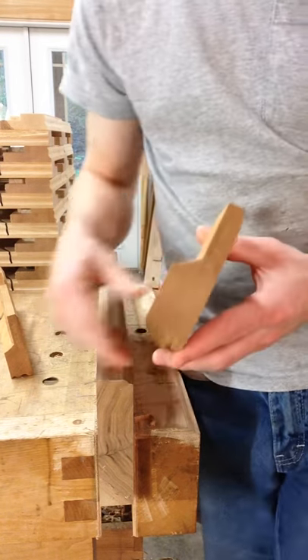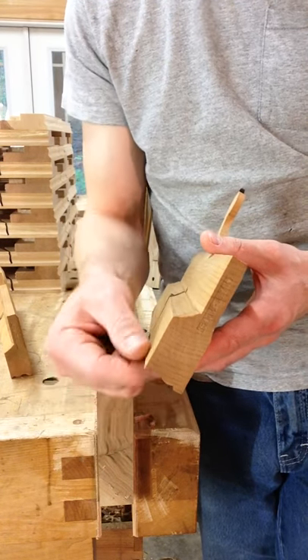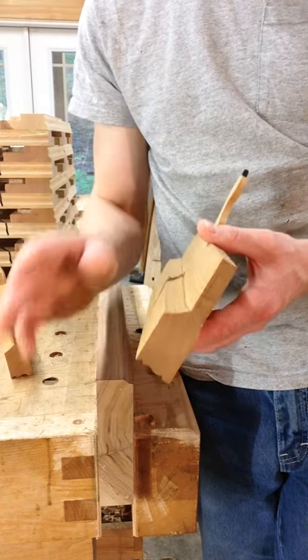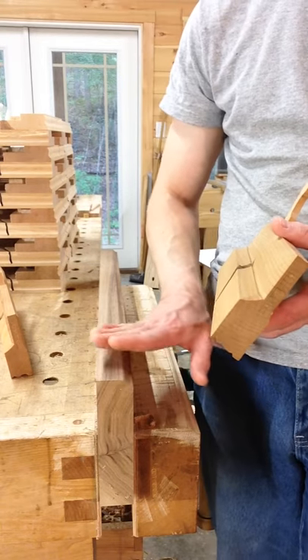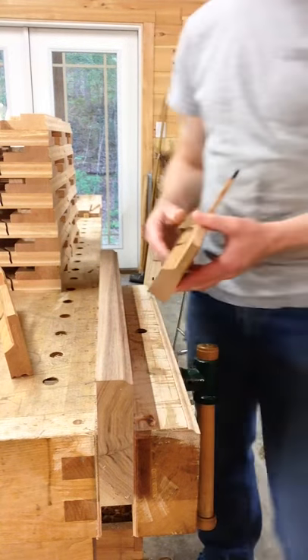This has got a 1/2-inch profile in its width, so that's the width of the profile that it cuts. The depth is about 3/8, 7/16, somewhere like that. We're on a 30-degree slope — that's the angle that the profile is to the face of the board.